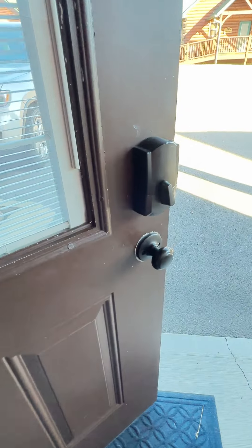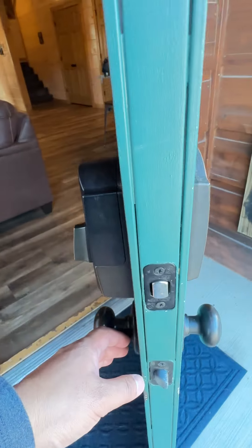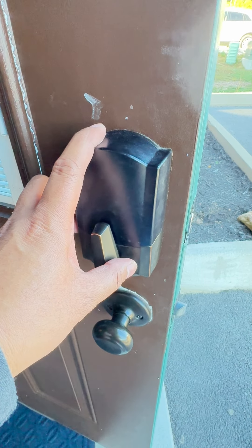This is our Wi-Fi door lock. Every now and then, the battery might drain quickly on you. We do monitor it and change it out as needed, and we get notifications when the battery is running low.